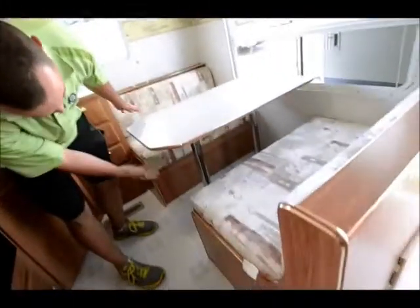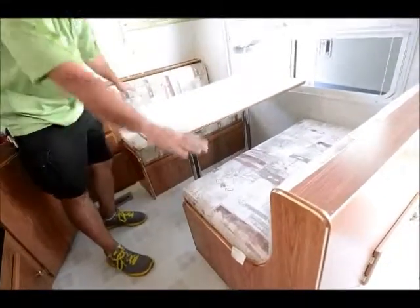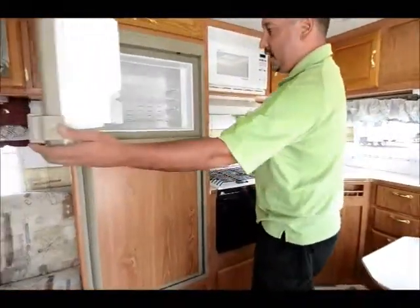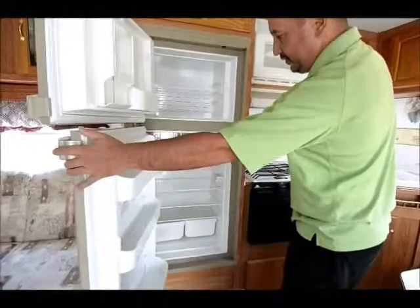You can actually remove these two poles, lower this table down and make a bed, so you have a bed here. You have your refrigerator which has got a refrigerator and freezer — a nice big freezer and refrigerator.